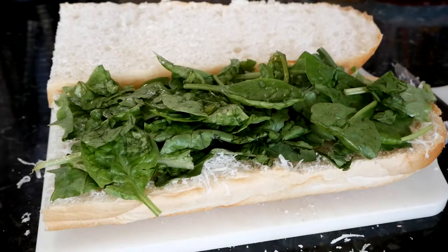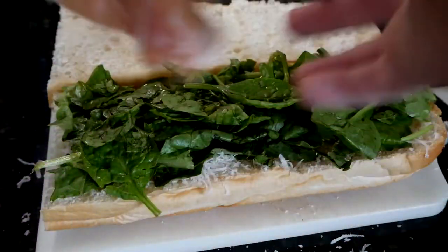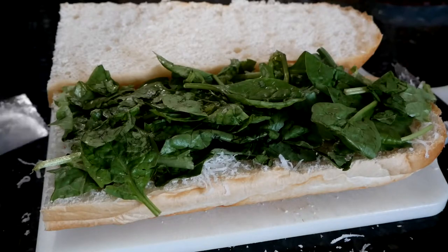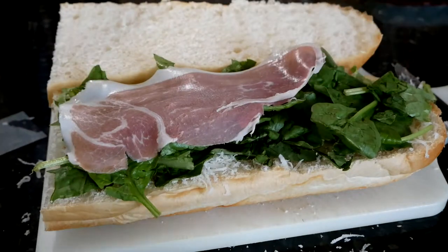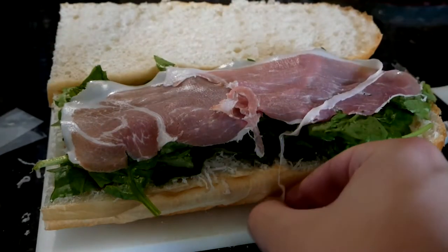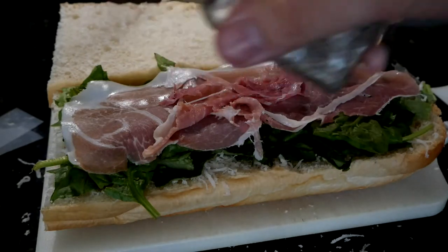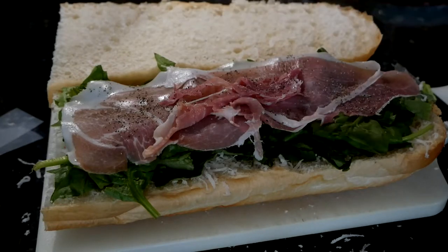Finally, we're going to add the meat. Starting out with some of this prosciutto. I love me some prosciutto. You don't want to be too liberal with this — you want to be careful. If you've ever used prosciutto, you should know that too much is rough. It's cured, it's very salty. We're just going to layer it over, not fold it. Normally I would put pepper on the bread with the oil, but I forgot, so we're adding it now.